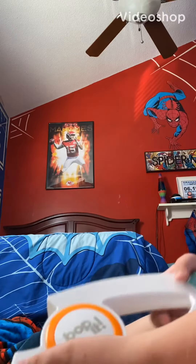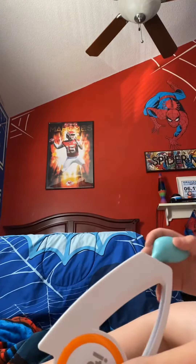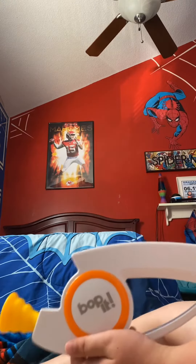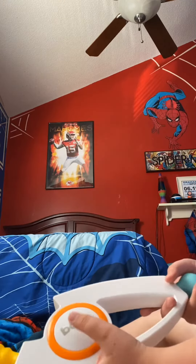Playing Bop It. If you don't know what it is, it's basically a game where you get all these buttons and stuff. Let's just turn it on and do it. I'm not going to talk and do it because it's kind of hard, but let's just get into it.